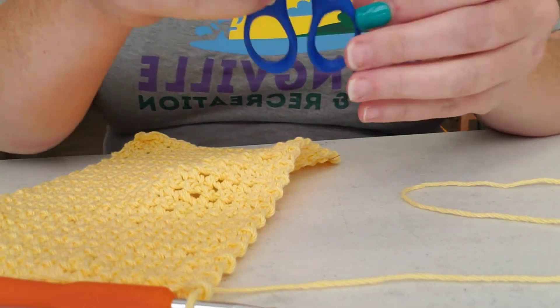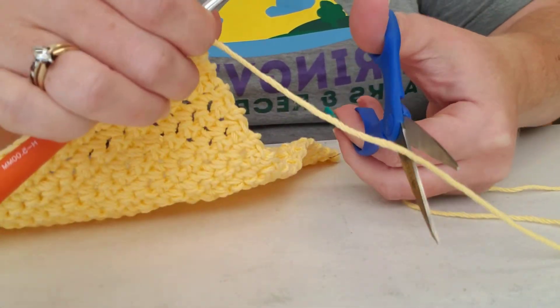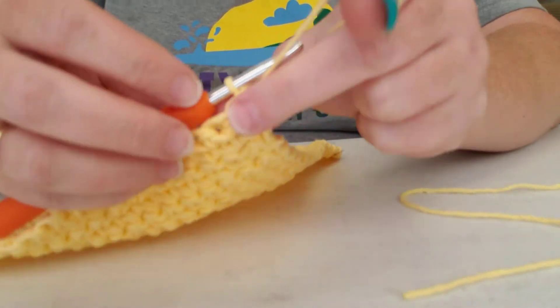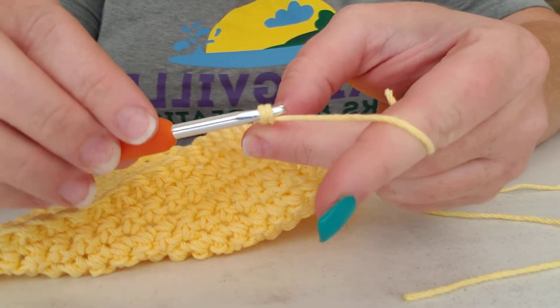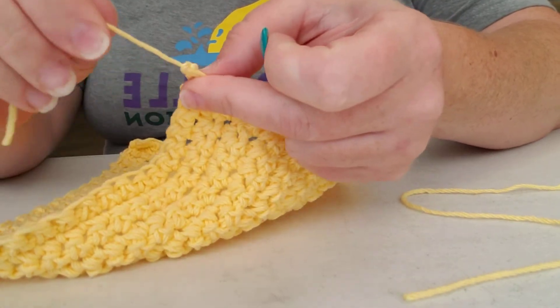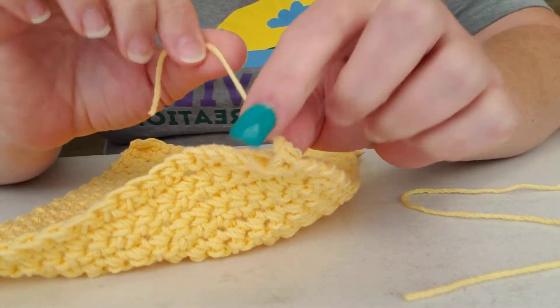You're going to cut your tail and then loop it over like you would if you're starting your next stitch — just like so — pull it tight and that makes a knot.